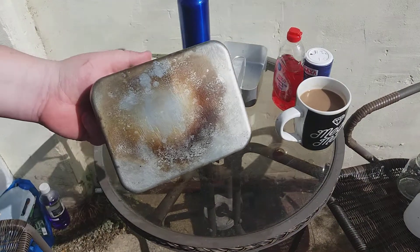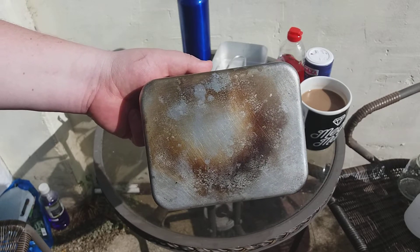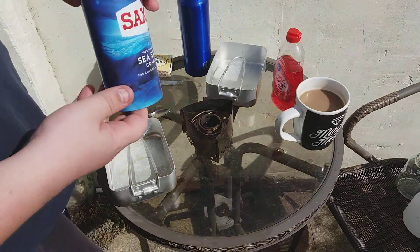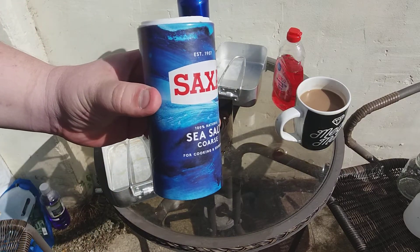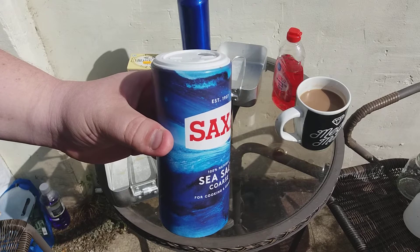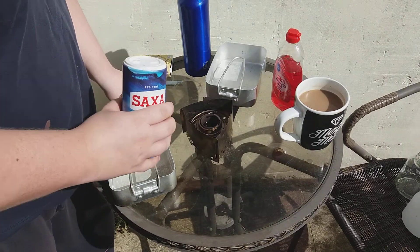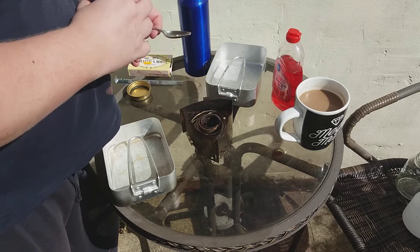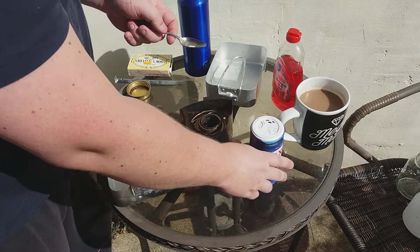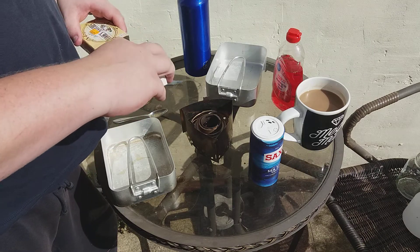For this one we're going to be using the smaller of the standard mess tins - you can buy them in pretty much any outdoor shop. You can see it's slightly burnt but nothing too bad on there, so obviously I'm going to make that nice and dirty. For this hack, the supposed solution is salt. Personally, I don't think this works - I'm really, really dubious and I can't understand the chemistry behind it. However, it's something that a couple of people have sworn by, so I'm going to give it a go. They say just a few granules.